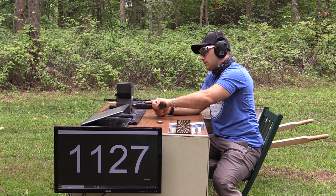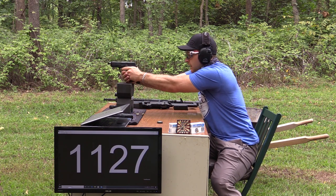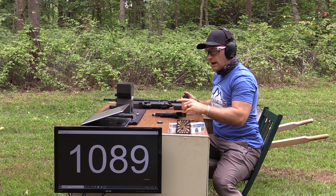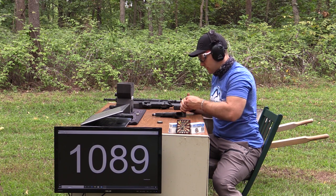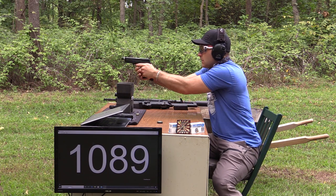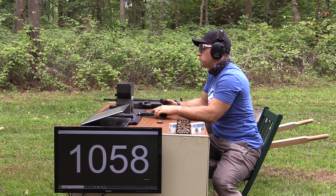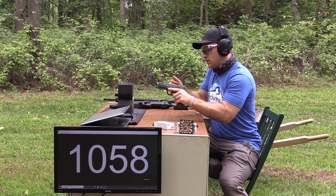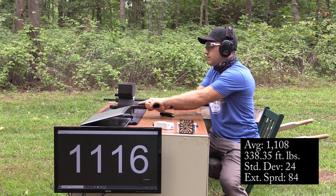We had a light primer strike there — we'll give that one a second go around. I do occasionally get that with the M&P; I don't know if the primer is harder or if the striker just doesn't have enough oomph sometimes. All right, apparently I can't count — that was only nine shots, so we better get the tenth in there just so we get that average.